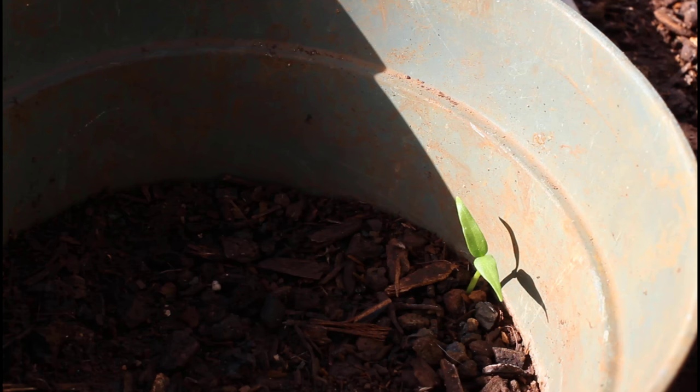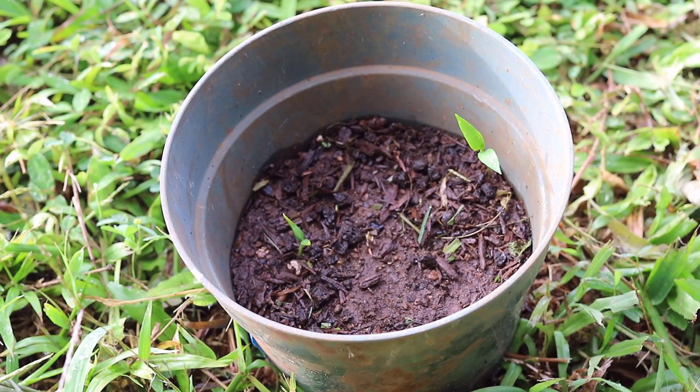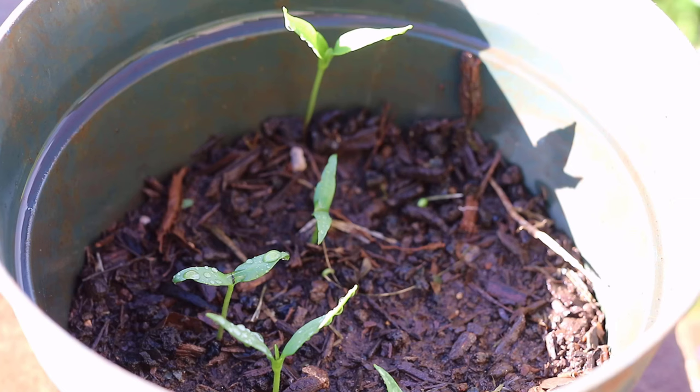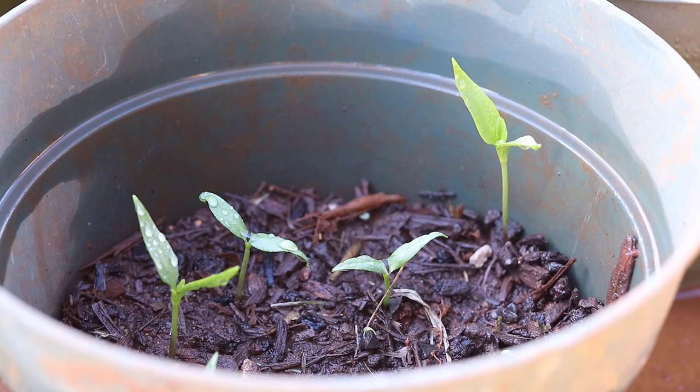It took about two weeks for the seeds to germinate. After the first sprout could be seen, a few more also sprouted day after day during that week. Over the next two weeks the sprouts didn't grow a lot in height, likely because most of the growth was below the soil for the start of their root system.